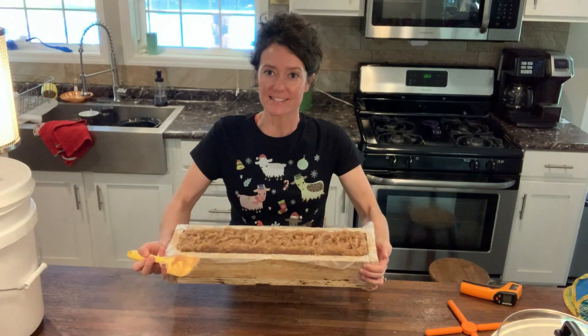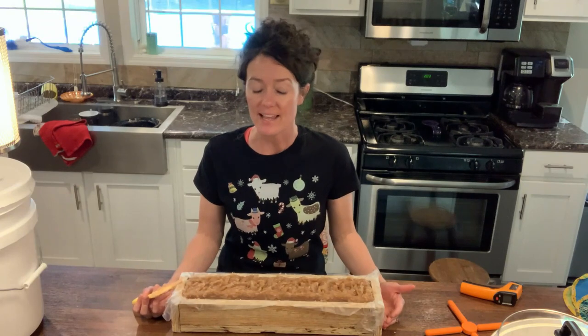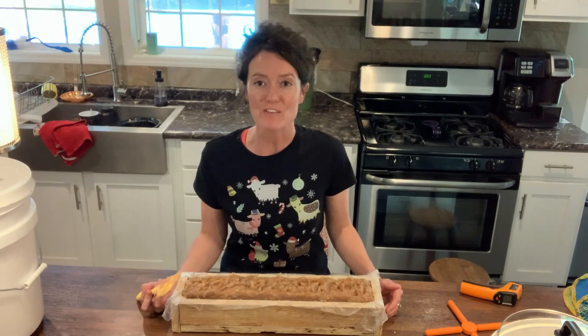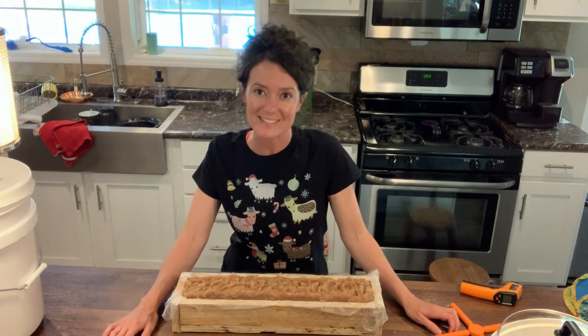This is my final product, and I will let it sit in the mold for 24 hours — it will be just hard enough to take out, take the press and seal off, let it sit for another 24 hours, and then finally we will get to cut it. Thank you for watching my soap tutorial. I hope you have enjoyed it. See you next time.